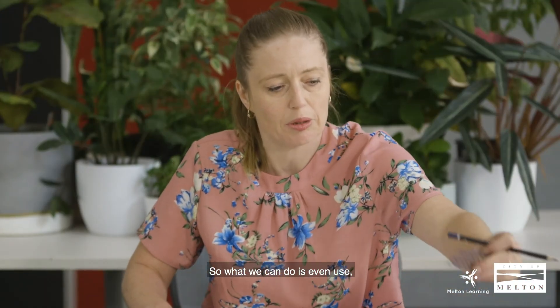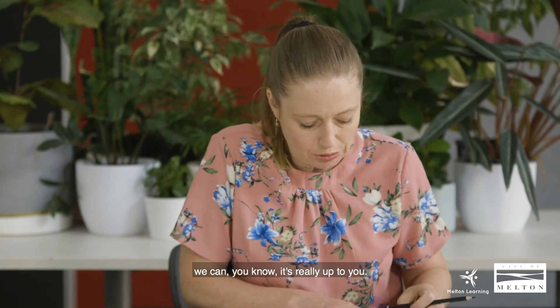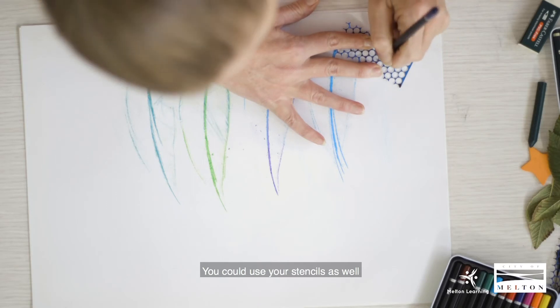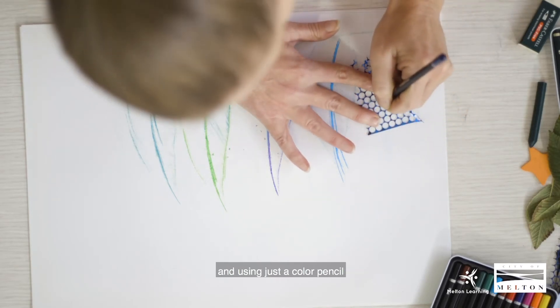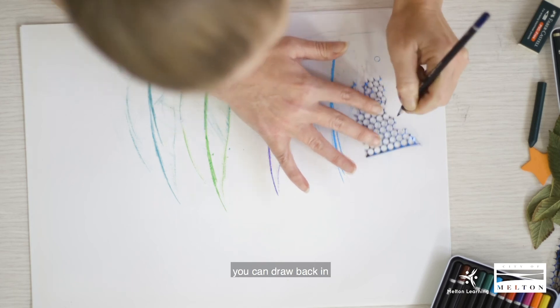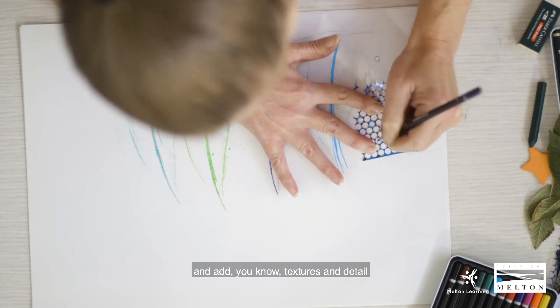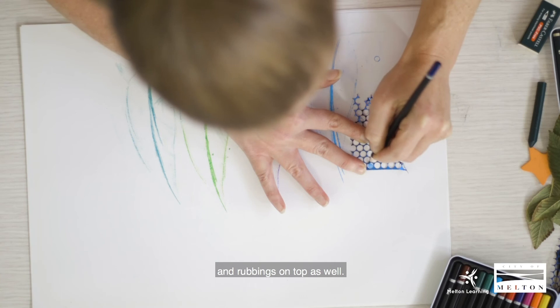What we could do is even go back to using wire — it's really up to you, you can just experiment. You could use your stencils as well. Using just a colored pencil you can draw back in and add textures and detail and rubbings on top as well.